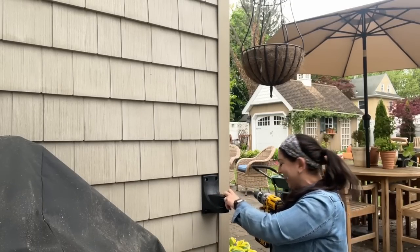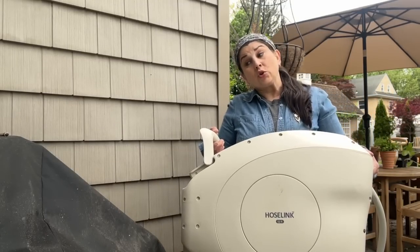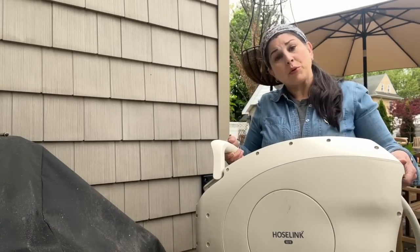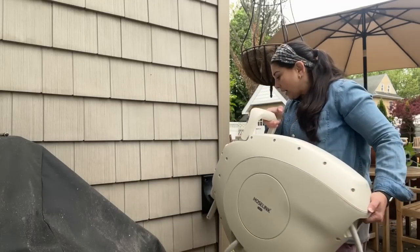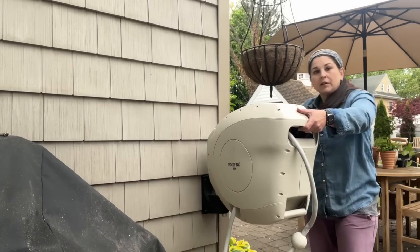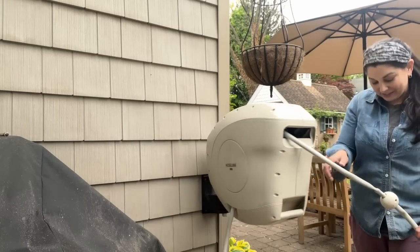This isn't going anywhere — I think we got it. The HoseLink is really easy to lift and carry, and to lift off at the end of the season to store away, which I highly recommend. Drain your hose and store this away — protect your investment. There is a little bar and that just slides into the bracket, and you can fold it right up against the side of the house.